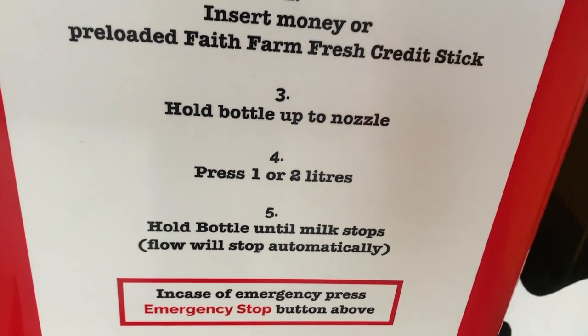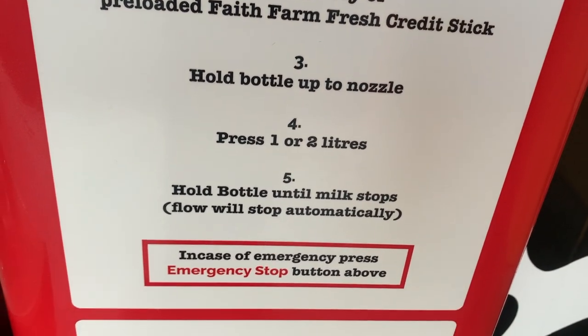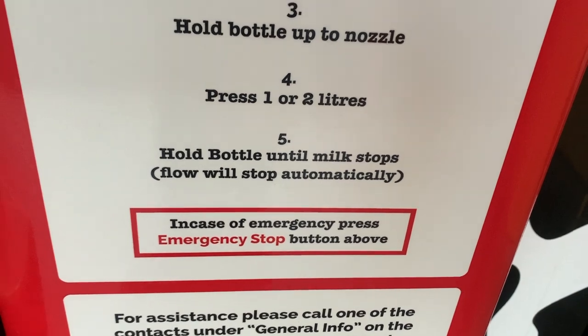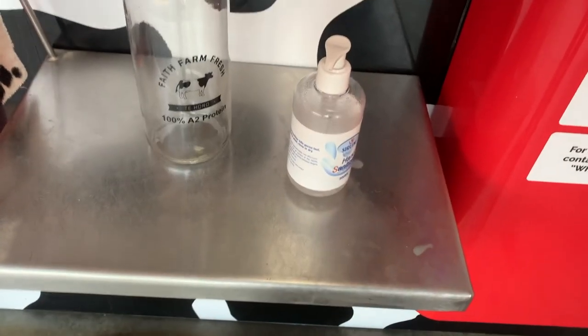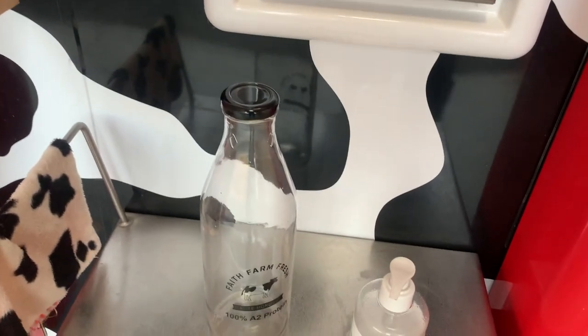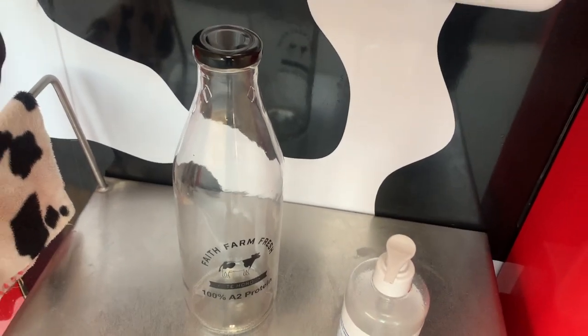Hold the bottle up to the nozzle. Press one or two liters — I really wish I had a helper now. Hold the bottle until the milk stops. That makes a lot of sense. I've got some hand sanitizer there and my milk bottle. I'm going to show you how that works.